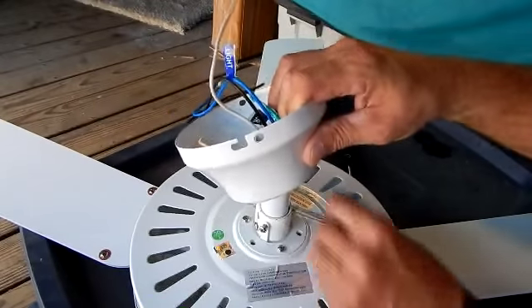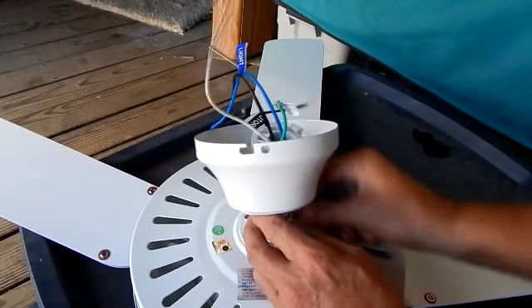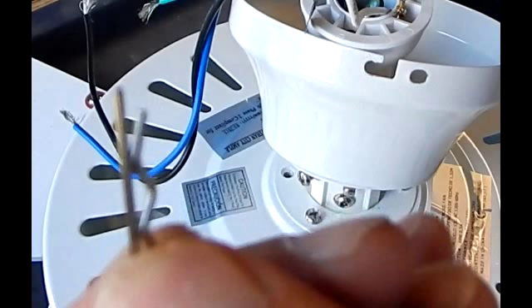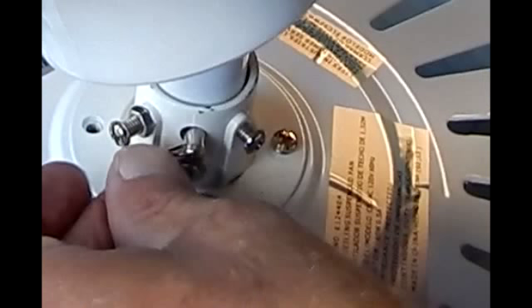Go ahead and take your counter pin, slide it through the little holes, get your counter clip and go ahead and clip it onto the counter pin. Those two screws on either side of your clip are your yoke set screw and nut.